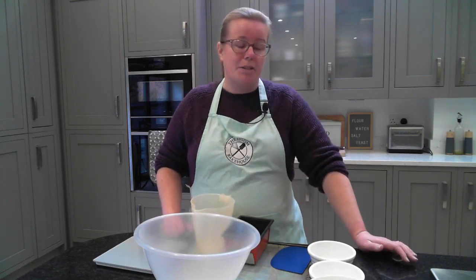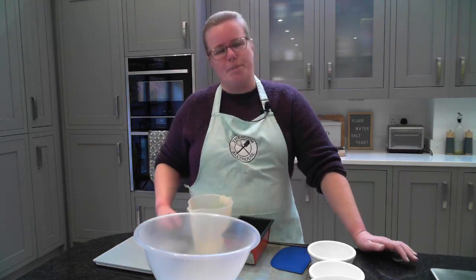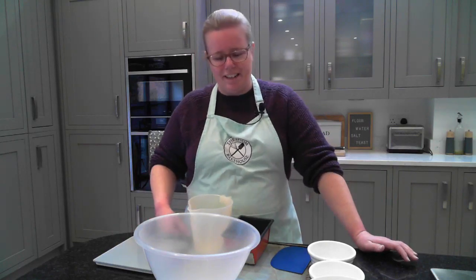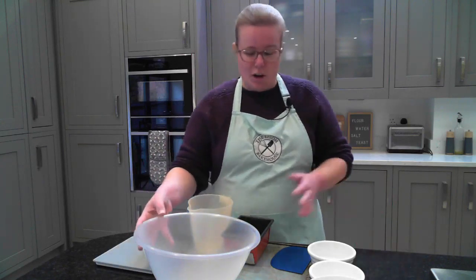Today I wanted to talk about the simple things you need to bake bread at home, and just to say that you don't need any kind of fancy equipment or ingredients to get started baking that delicious fresh bread. I've got a few examples here — the things that I commonly use to bake bread at home in my kitchen.